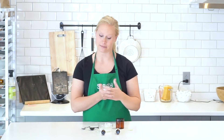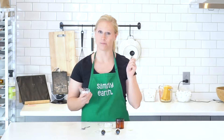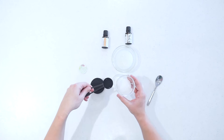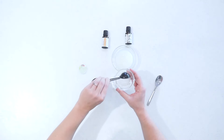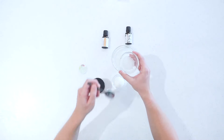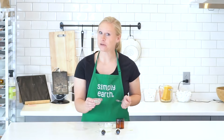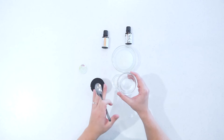To get started, I'm going to dissolve my magnesium salt with half a tablespoon of boiling water. I'm going to add the boiling water to my salt and stir to dissolve, then set it aside. As it cools, you may find that your mixture crystallizes — that's okay.